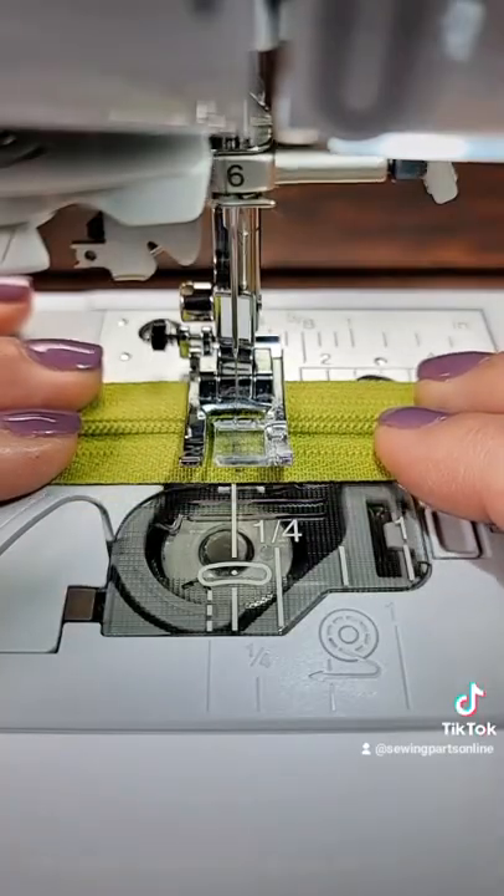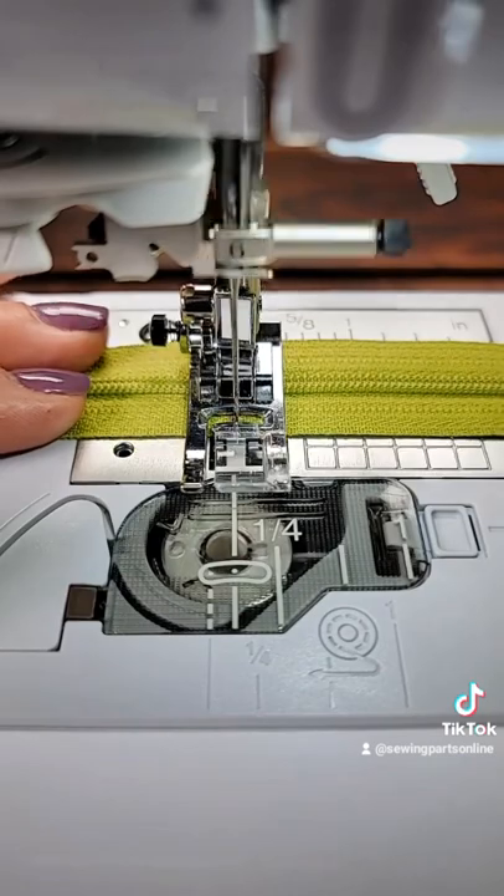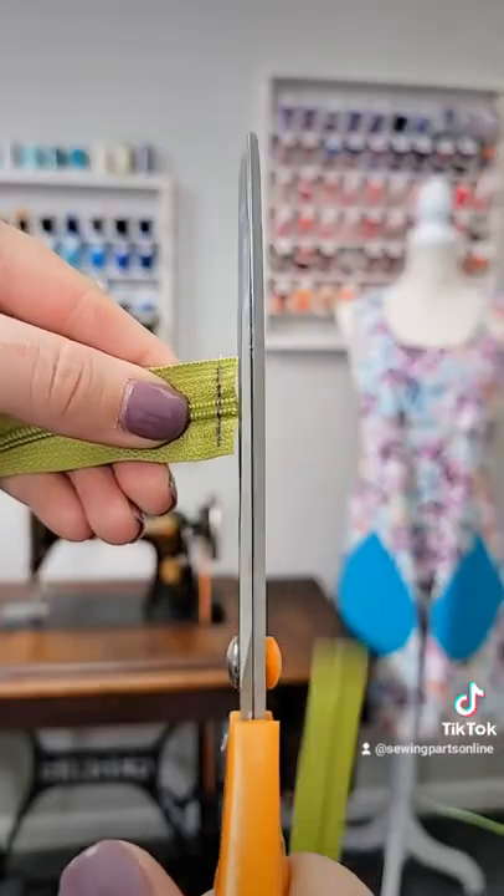Now bring it to your sewing machine and slowly sew over the zipper teeth. Again, this cannot be done on a metal zipper. Go back and forth a couple of times to ensure it's secure. Now all you have to do is trim off the excess.